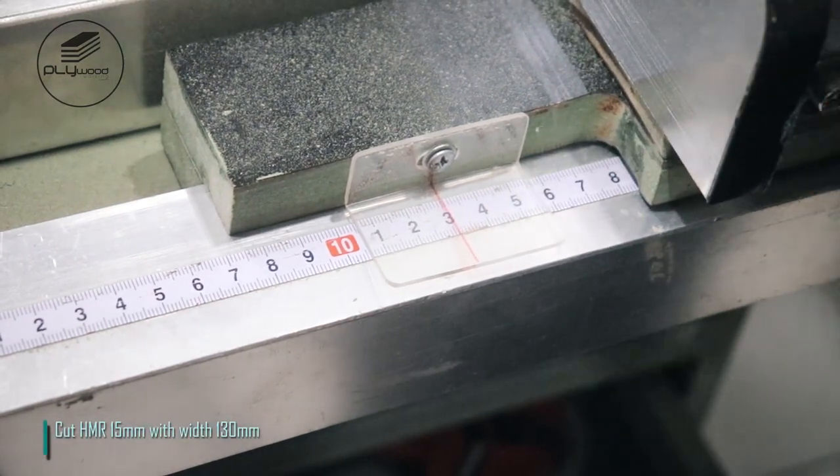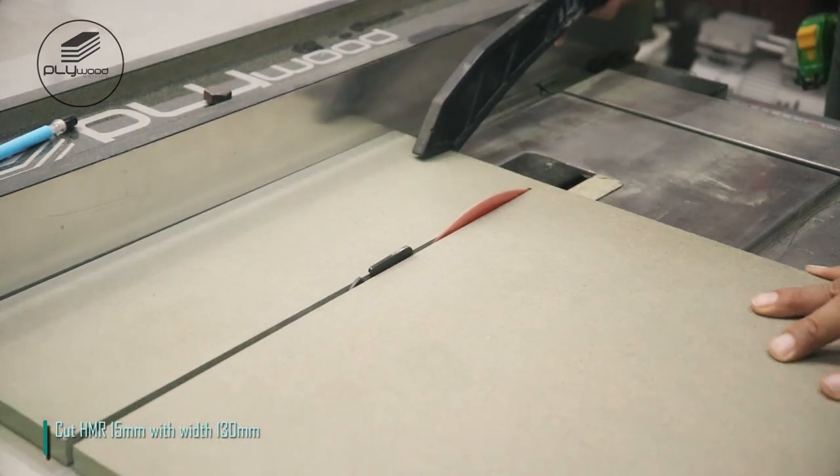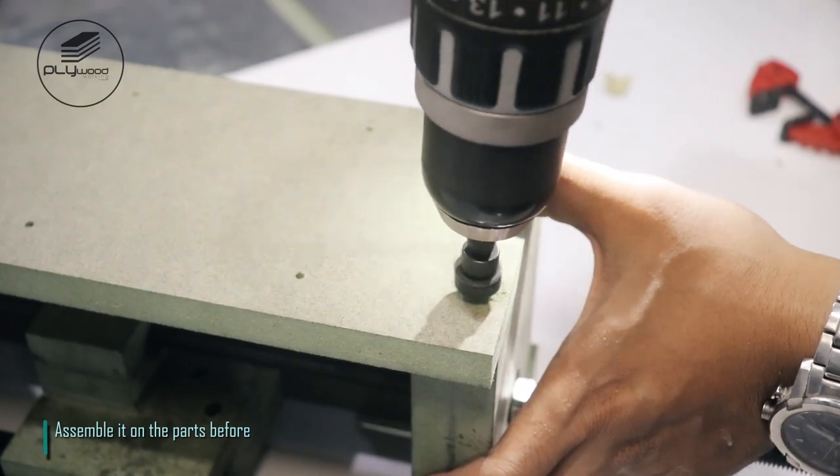Cut HMR 15 millimeters with width 130 millimeters. After that, assemble it onto the parts before.